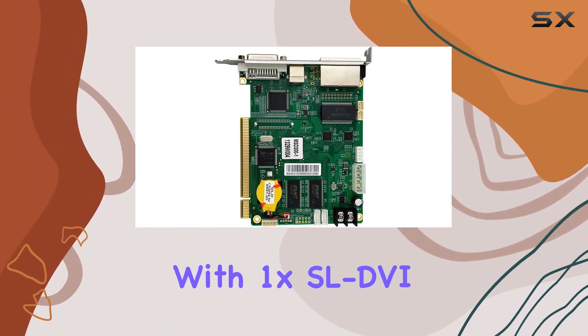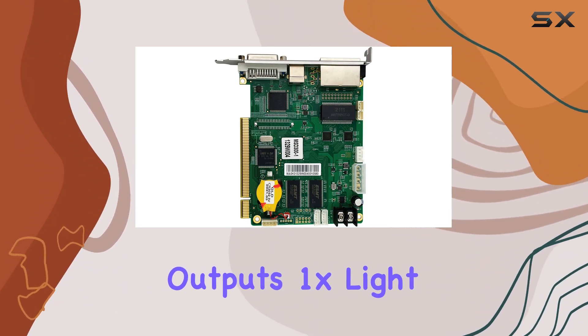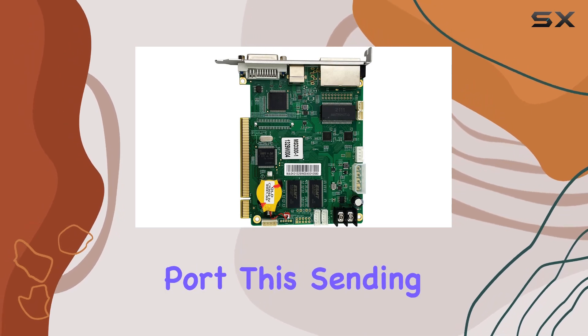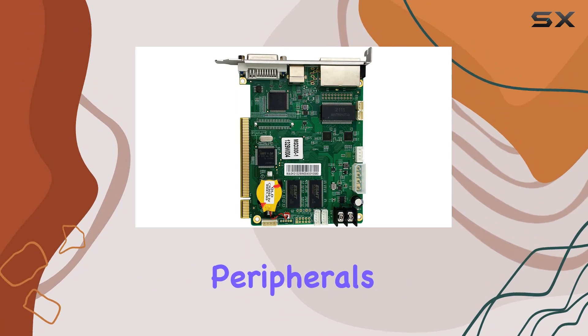Equipped with 1X SL DVI Input Connector, 2X Gigabit Ethernet Outputs, 1X Light Sensor Connector, and 1X Type-B USB Control Port, this sending card ensures versatile integration with various devices and peripherals.